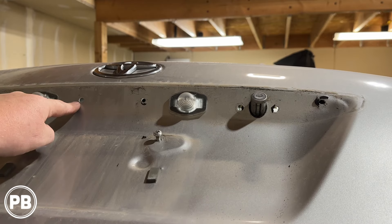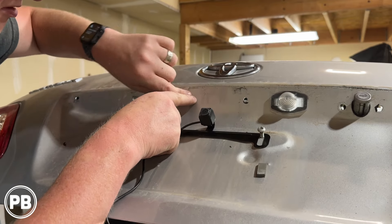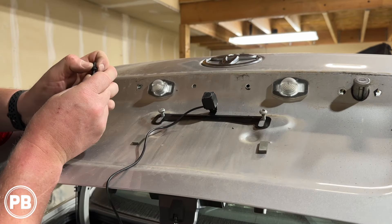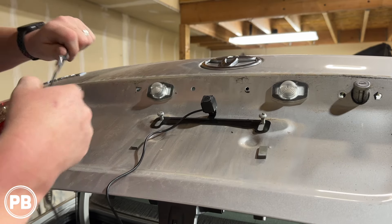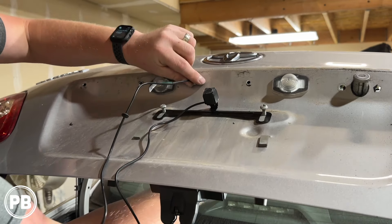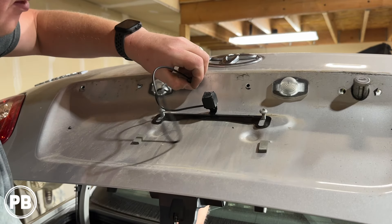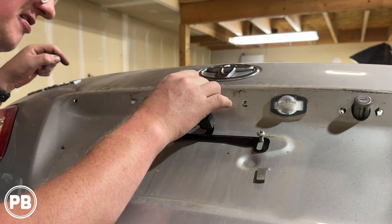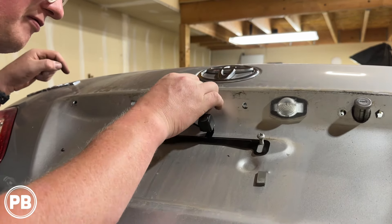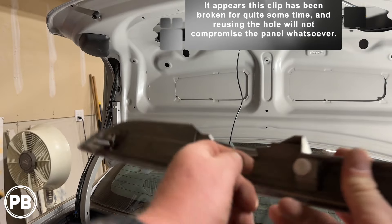We're going to repurpose that existing hole to pull our wire through and show how to address it when we reinstall the bezel. We found a grommet that fits that hole well because we want to seal it up to prevent any moisture from going through. We pass our wire through the rubber grommet, then through the repurposed hole, pull all the extra wiring through, and then reseat the grommet to give it a moisture-tight seal to prevent water from entering the trunk lid.